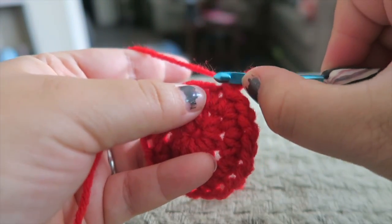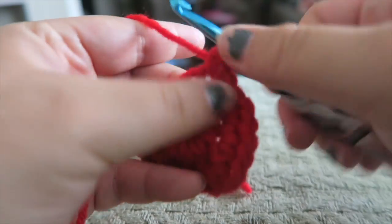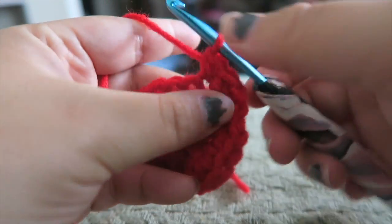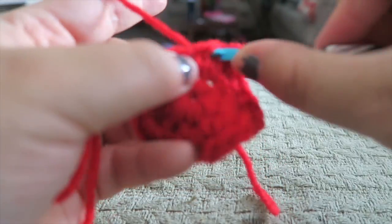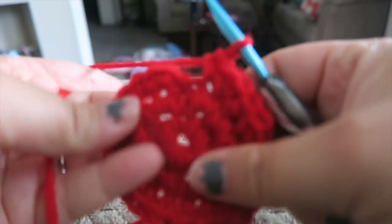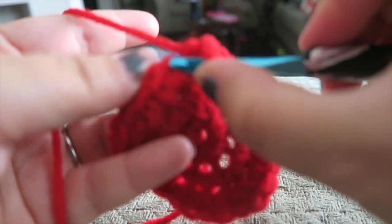Chain up one, and now we're going to do one single crochet, and then two single crochets. So that's the pattern in this one — one single crochet, and then the next stitch, two single crochets, and then one and two. Now we're on the last stitch here, we're just going to go ahead and put two in there, because that's what the pattern finishes as. Now we're just going to slip stitch into that first one.